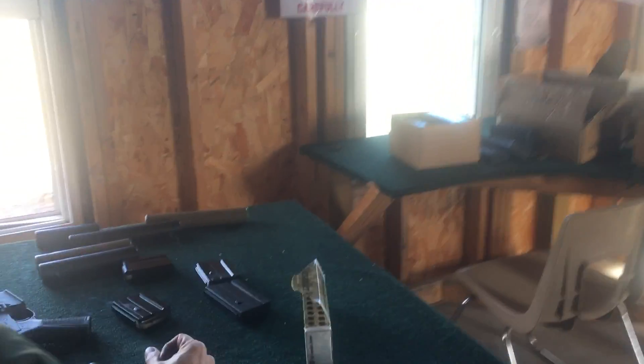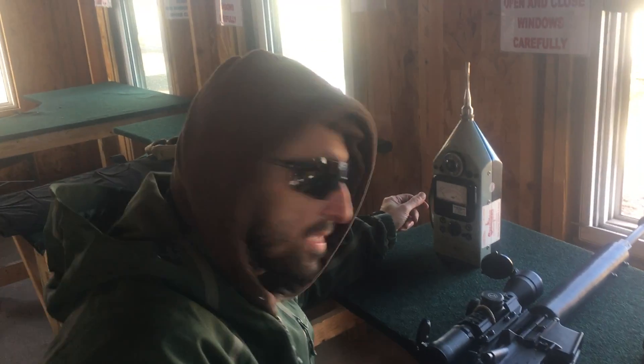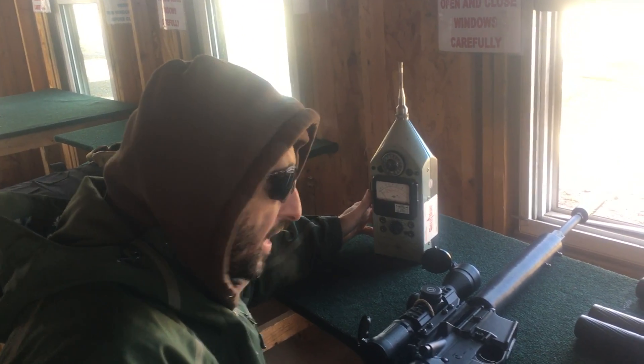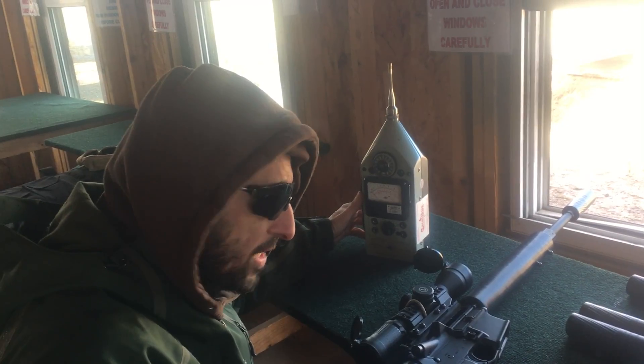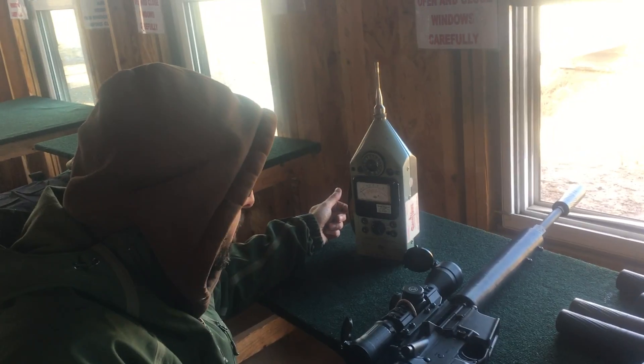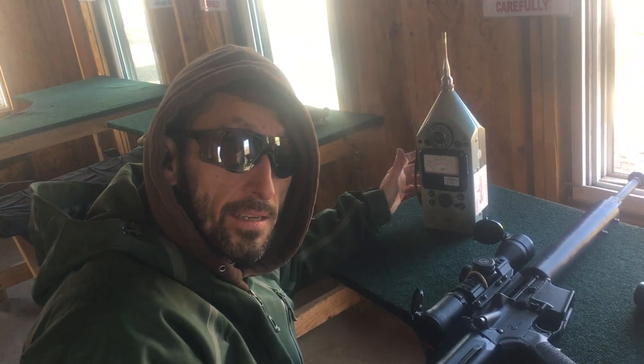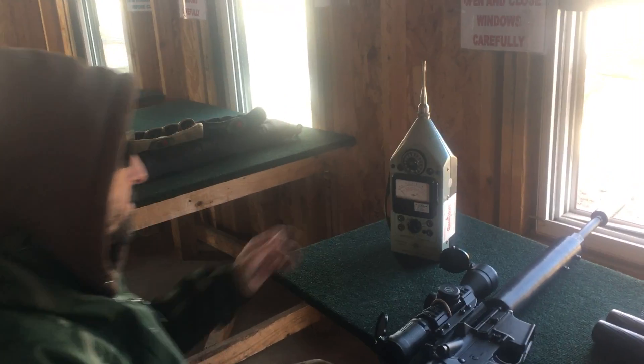Alright, we've got some numbers there. I don't think there's a point in doing the sevens — we kind of saw what's going on. So there you have it: 6.5 Grendel, ejection port side and shooter's ear side, Alexander Arms ammo, and I believe it's an 18-inch Thunder Beast Ultra Series. Have a good one. Bye-bye.